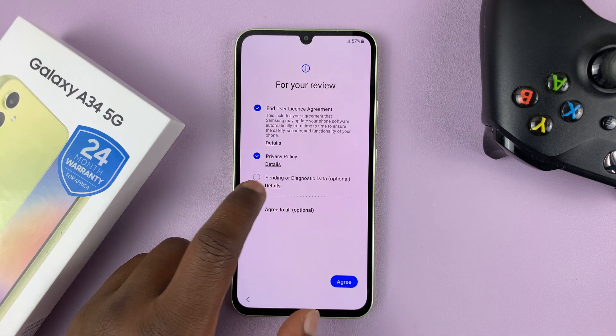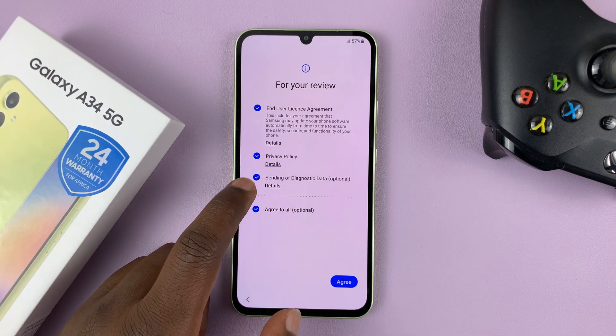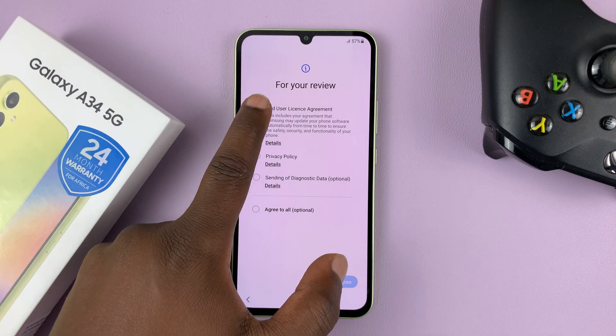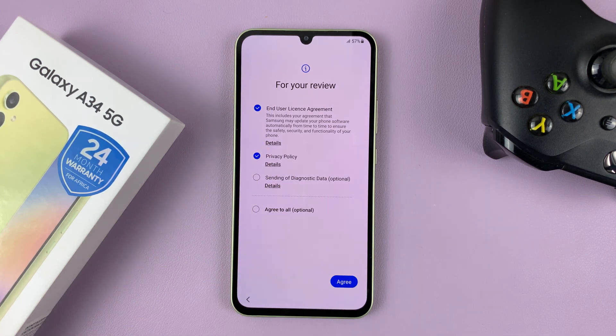If you want to select everything, you can, but you don't have to. If you tap on 'Agree to all,' then you'll select that. But you technically have to select the first two, and then tap on Agree.